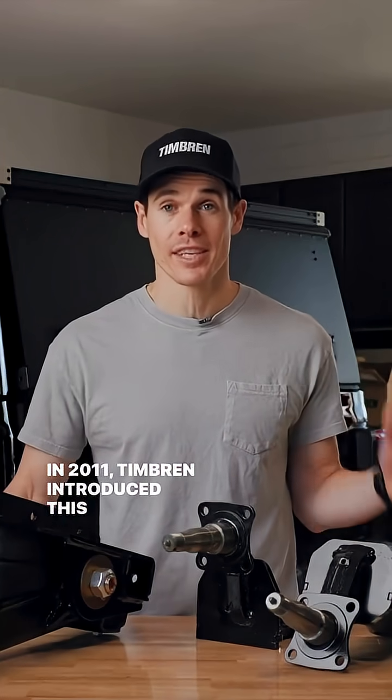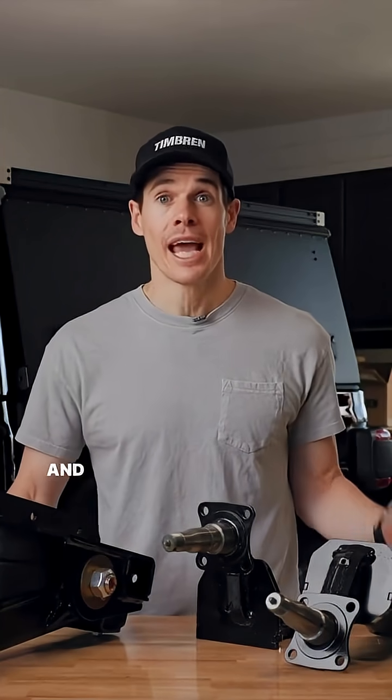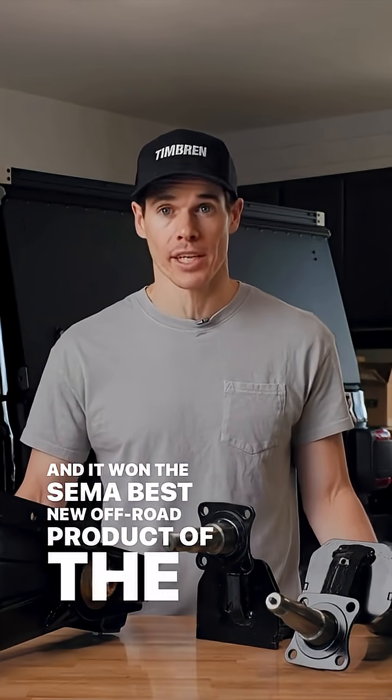In 2011, Timburn introduced the Axelus trailer suspension, and it won the SEMA Best New Off-Road Product of the Year award.